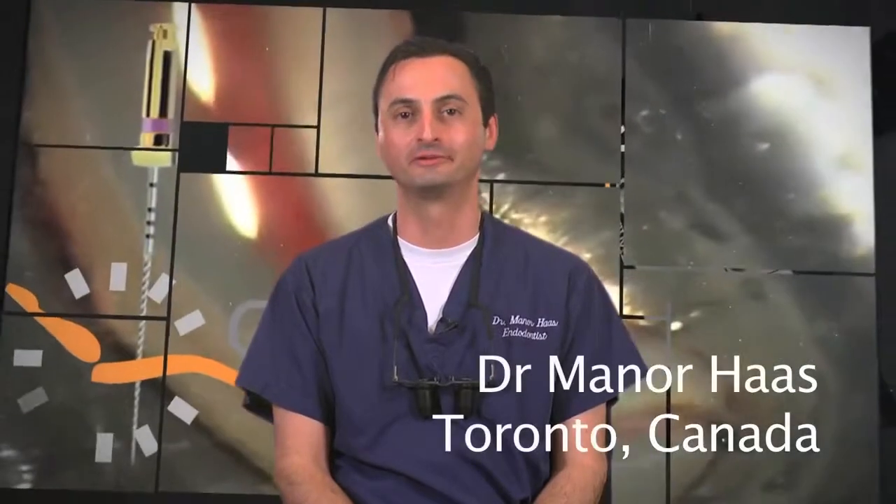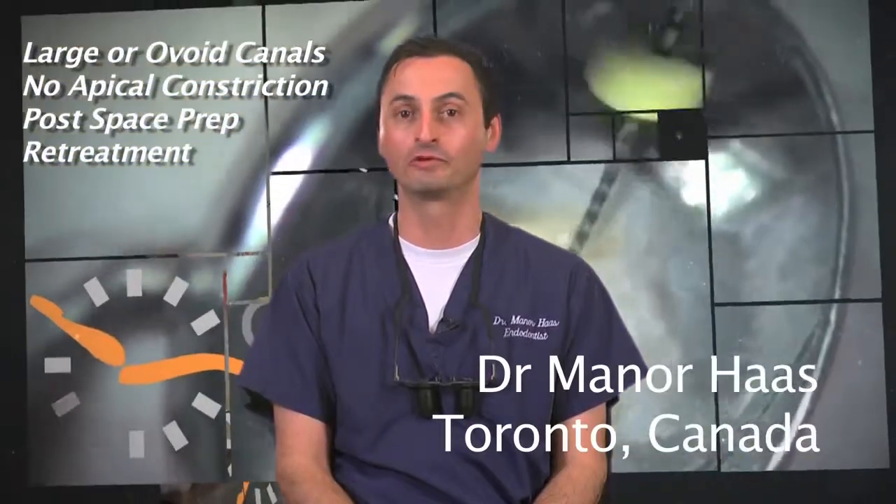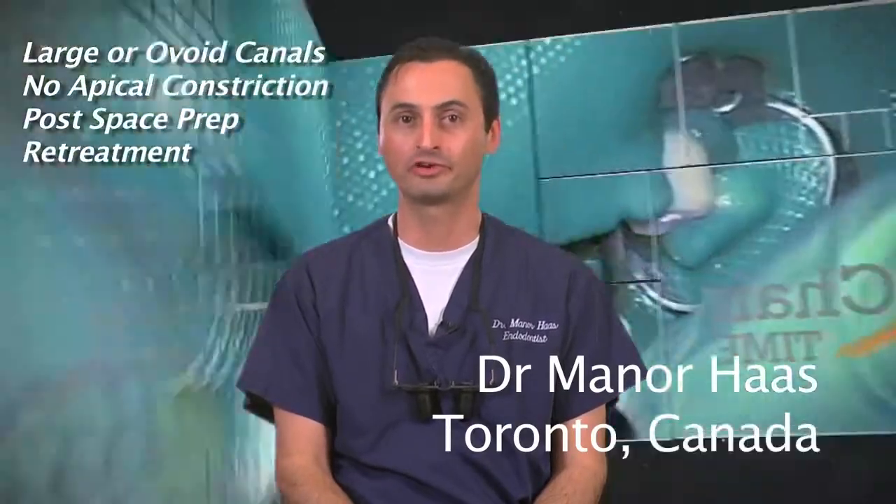Hello, I'm Dr. Menor Haas. I'm a certified endodontist from Toronto, Canada. In this segment, I would like to review the management of large or ovoid canals, canals with no apical constrictions, post-space preparations, and re-treatment of gutta core. First, I'll speak about obturation of ovoid canals.